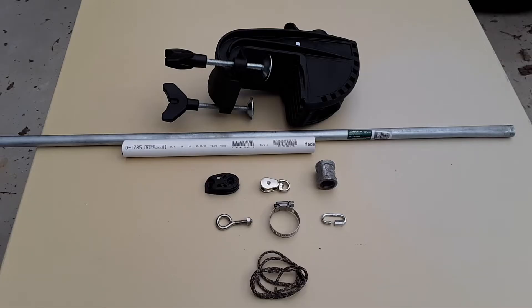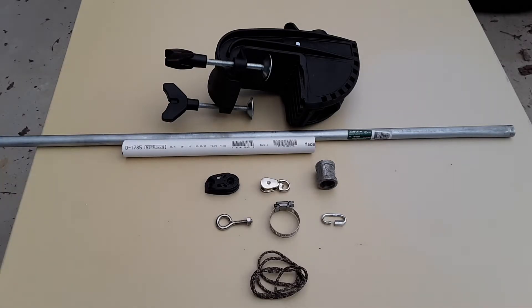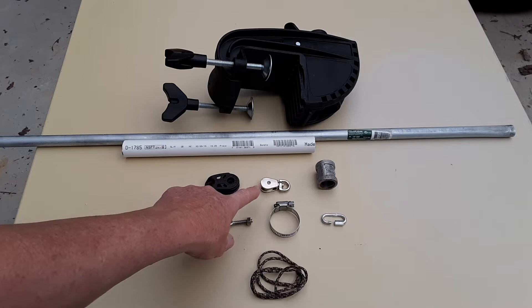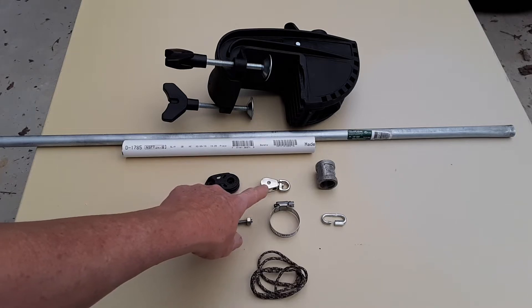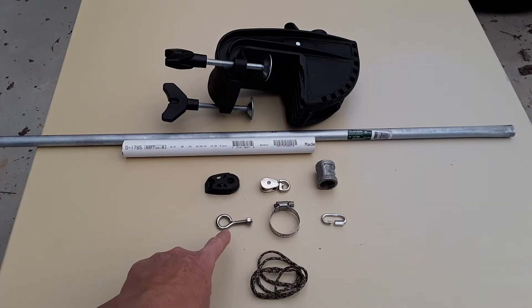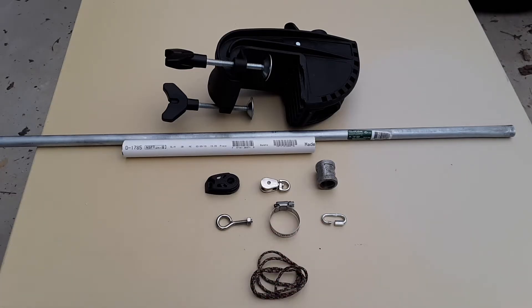These are the parts I'm going to be using in this project. The main component is this Minn Kota trolling motor mount, or you can use a similar type, and then some 1.5-inch EMT tubing, some 3.25-inch PVC pipe, a Harkin pulley, a small nickel-plated pulley, a galvanized steel 1.5-inch coupler, a stainless steel eye bolt, a stainless steel hose clamp, another stainless steel link coupler, and then some paracord.